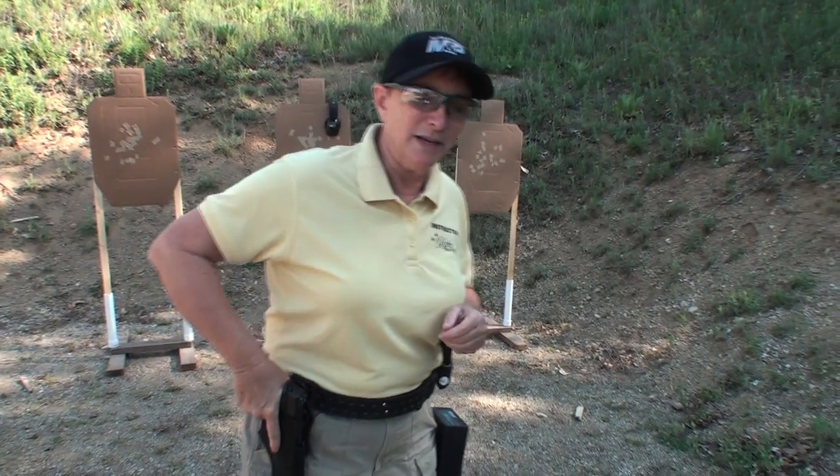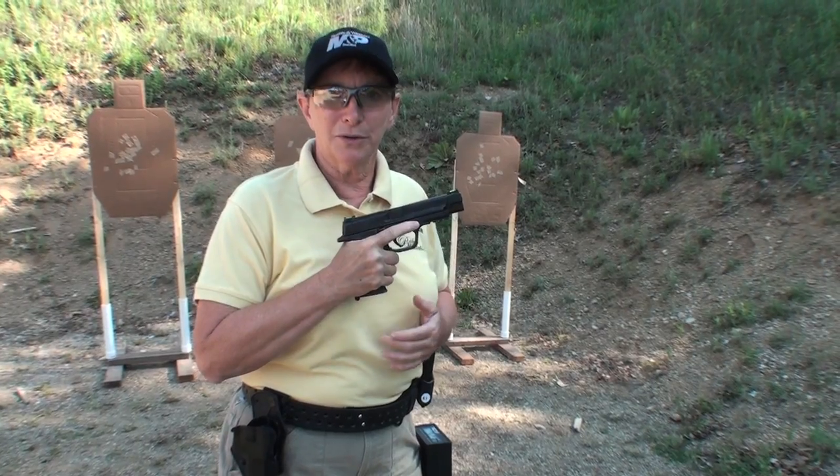Number one, of course, is always the safety aspect. Keep your finger outside the trigger guard when you're doing the reload.